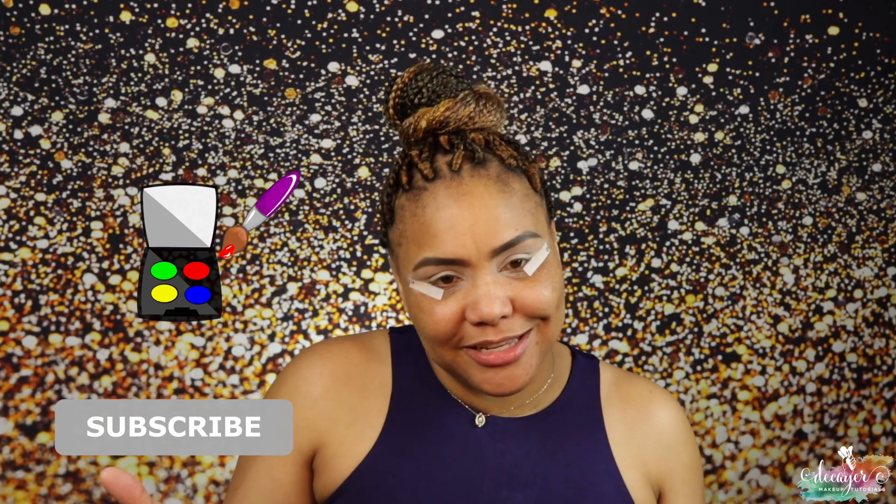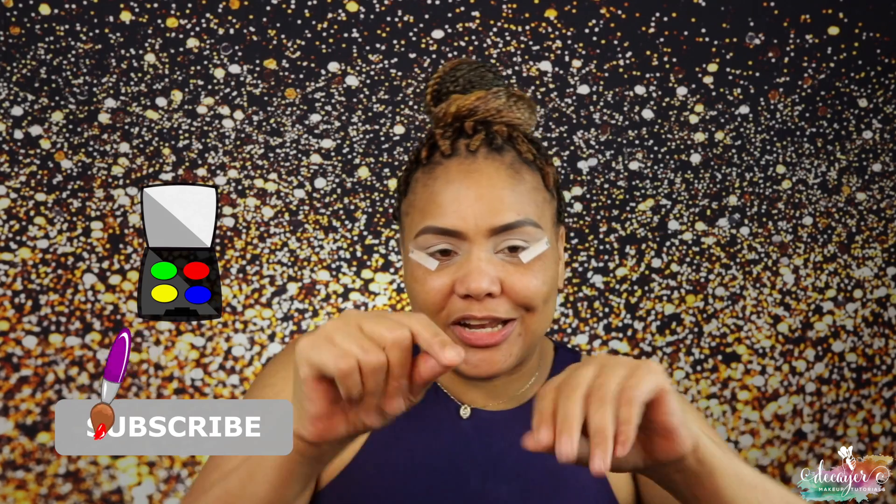Hi guys, welcome back to my channel! I'm gonna take my husband out on the town — we're gonna do some Afrobeats dancing, just a little couple's thing. I'm gonna do a quick look with this palette, it's MAC x Black Panther. If you want to see what look I create, you already know what to do — keep on watching.